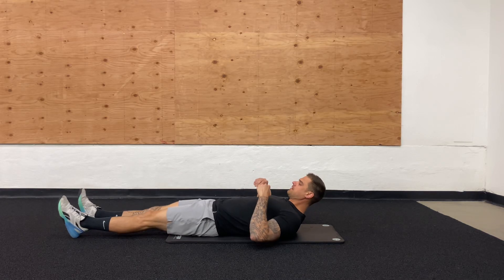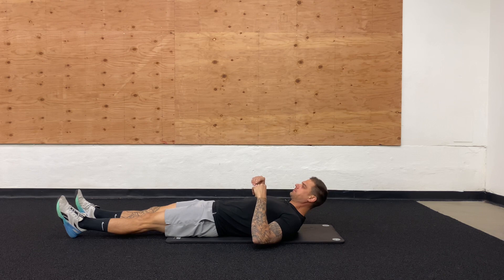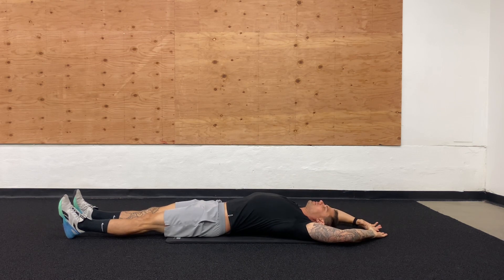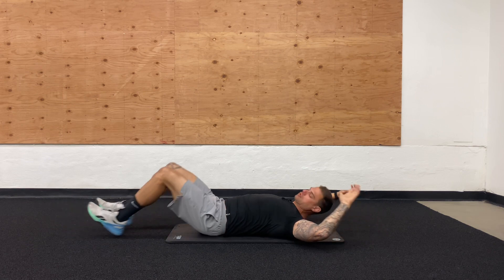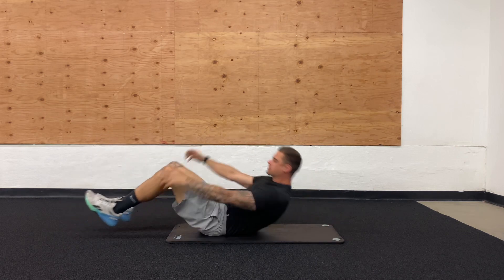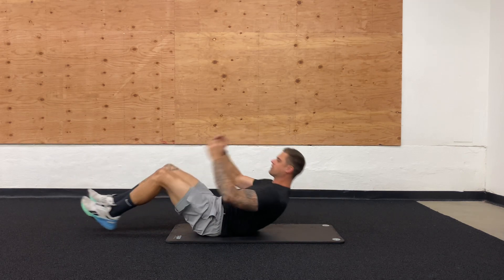Let's get into some double crunches. These are a nice little prerequisite for the knee tuck jackknives. Starting with hands above the head, we're actually just going to bring the knees up — no need to go into an arch. We're just coming up, tapping, and right back down. Tap, inhale, exhale.